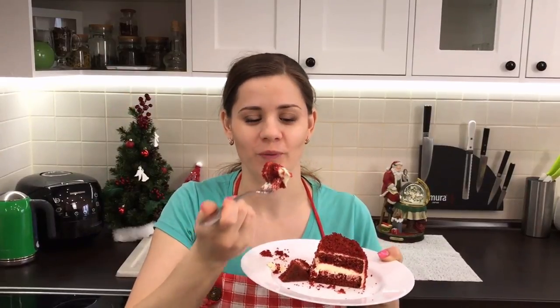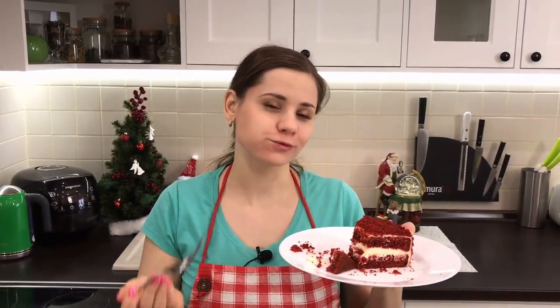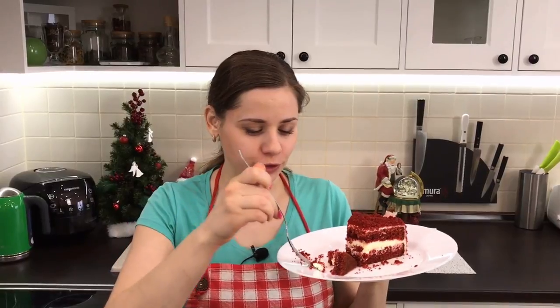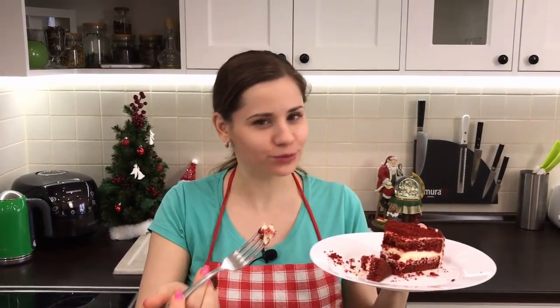Let's try it! A delicious cake — a delicate, juicy cake with very delicious cream.